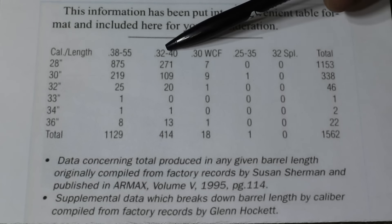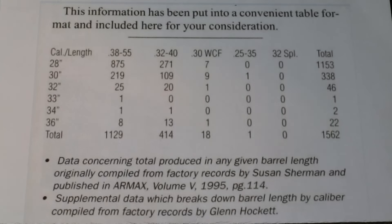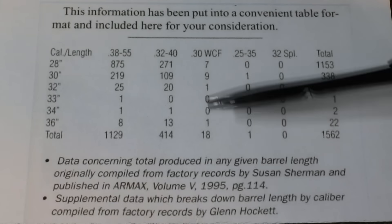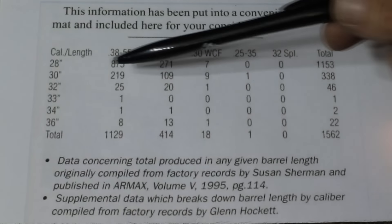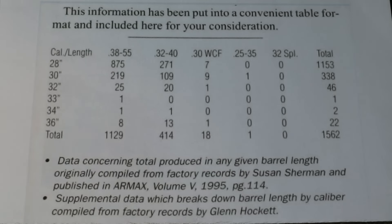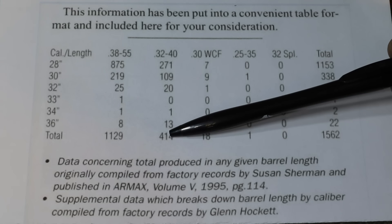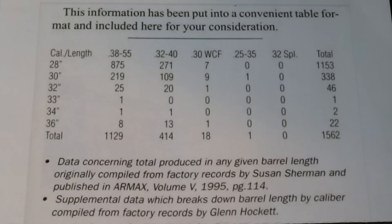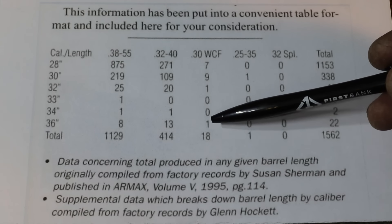As we can see, this is broken down by caliber: 38-55, 32-40, 30 WCF, 25-35, and 32 Special. Then it's broken down by the number of each barrel length over standard — 26 inches is standard length for the 1894 — so this lines up the 28-inch, 30-inch, and on down to the 36-inch. Predominantly the extra-length barrels were in the 38-55, although there were quite a few in the 32-40 as well, and we generally think of those as the only two calibers that had extra-length barrels in the '94 lineup. But there were a few 30 WCF, including actually one 36-inch in the record.